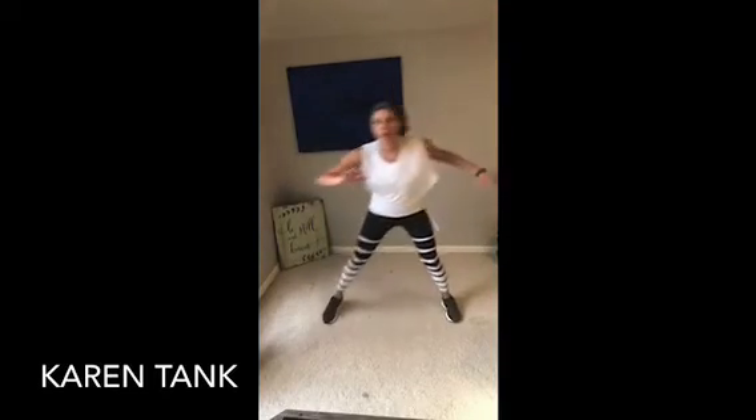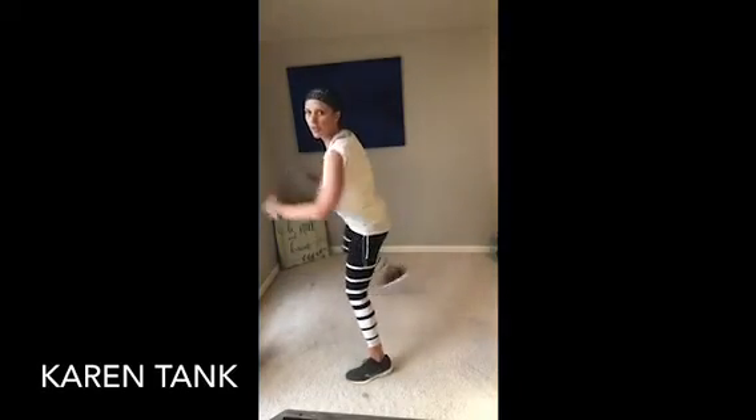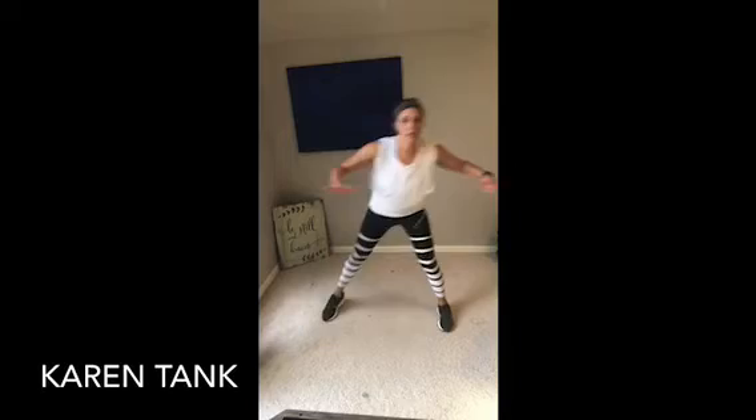All right — take those legs wide. Remember those kickbacks? Here we go. Kick back. Tap it back and rotate. Kick back — hamstring curls. Toe tuck back. March it out.